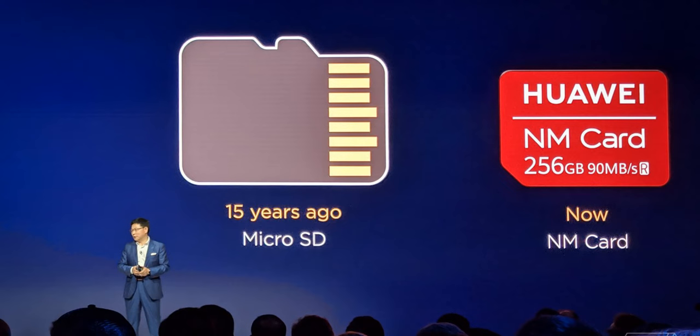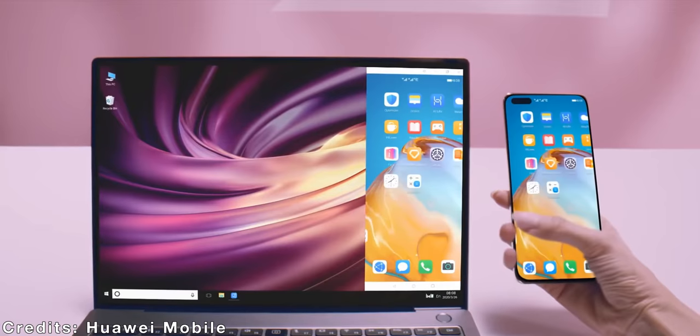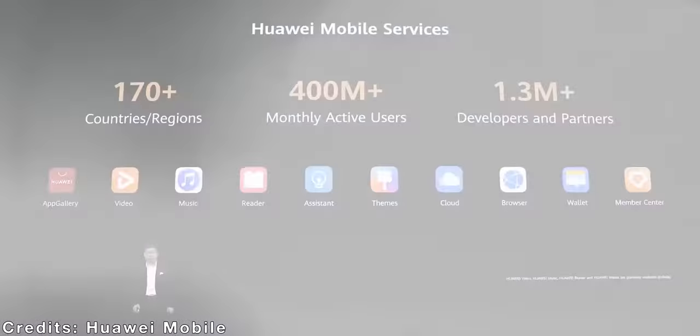They both support expandable storage with a nanoSD card. The P40 Pro comes with Android 10 out of the box, and sadly you won't find any Google apps here.